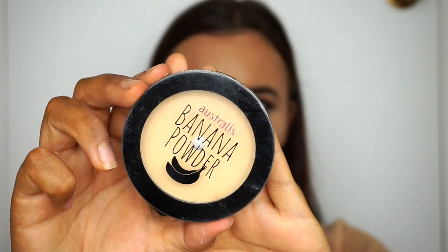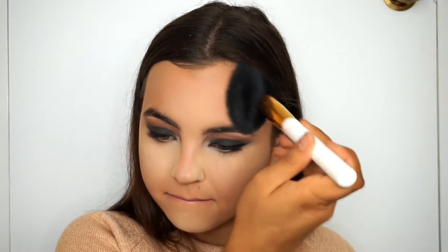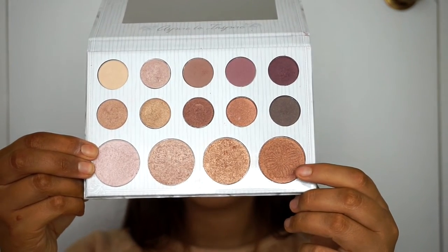To bake under my eyes, I'm using the Australis Banana Powder — just to change it up a little bit. Normally I'd use a powder brush, but I'm actually going to use my beauty blender to bake. Then taking my Model Co Invisible Matte Pressed Powder, I'm going to set the rest of my face.